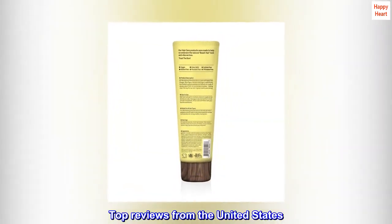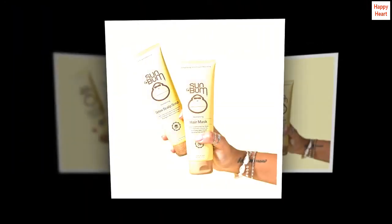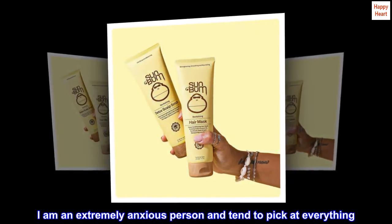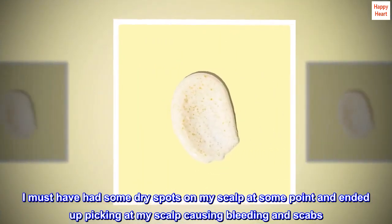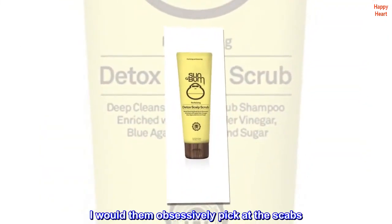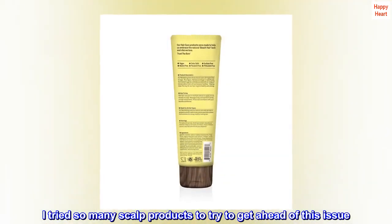Top reviews from the United States. The only thing that helps me. I love this product. I am an extremely anxious person and tend to pick at everything. I must have had some dry spots on my scalp at some point and ended up picking at my scalp, causing bleeding and scabs. I would then obsessively pick at the scabs.